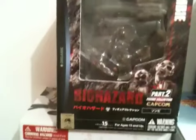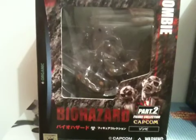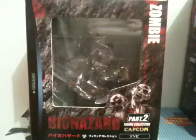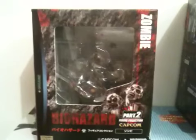Here's the zombie. You can't really see it that clearly because they wrap it so well in the plastic, but that's the zombie from the first full motion video — the CG movie of the game — when you first discover the zombie munching on Kenneth Sullivan. It's accurately reproduced, trust me on that.